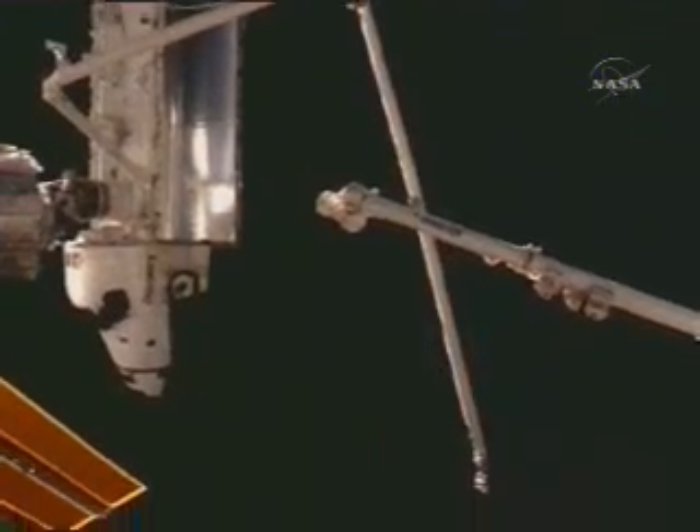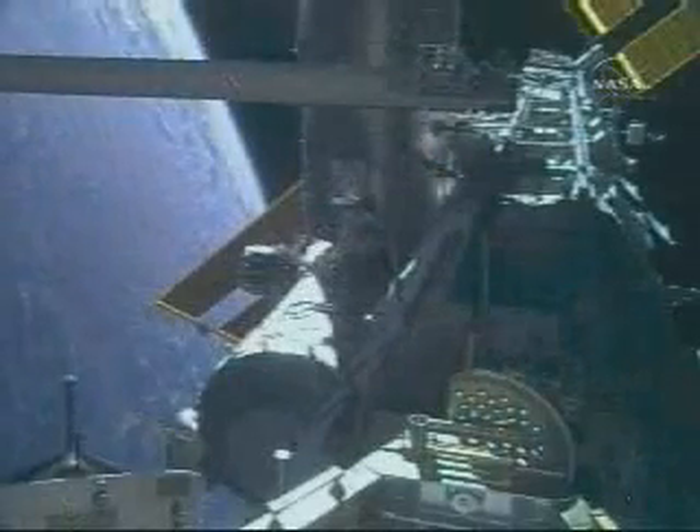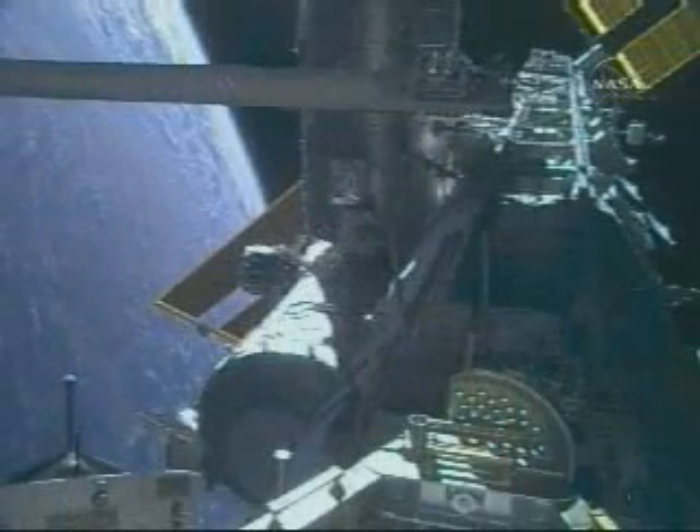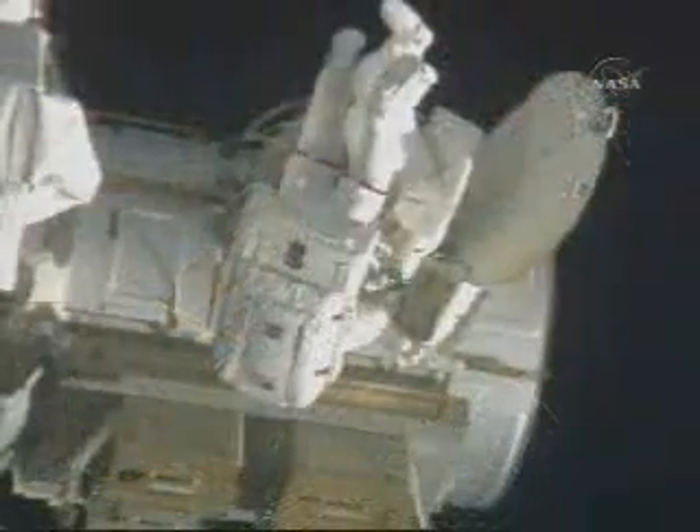What you're seeing here is the shuttle arm in the upper left-hand corner handing off the boom to the station arm. And here it is getting in position for Scott and Wheels to install the extender and the foot restraint.